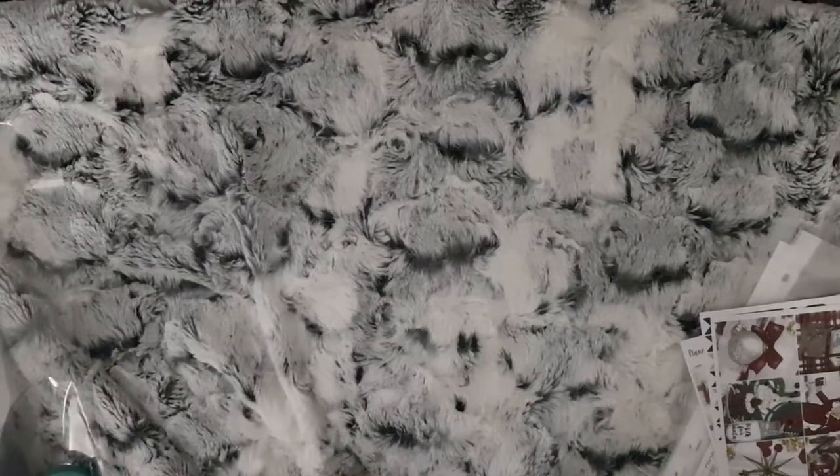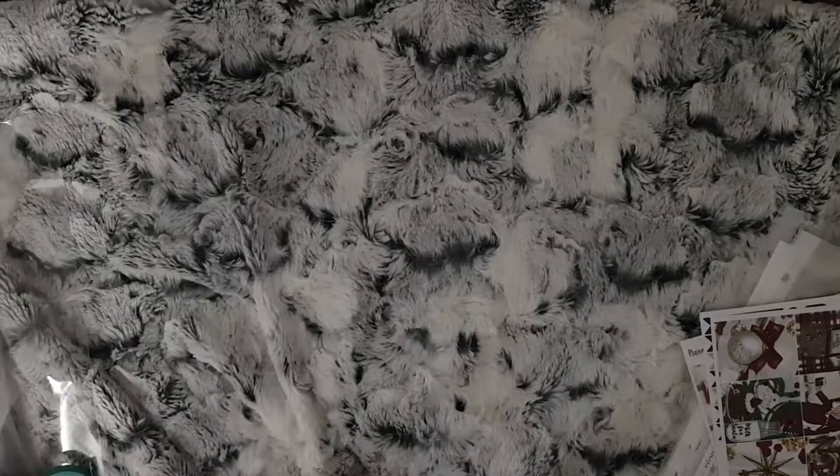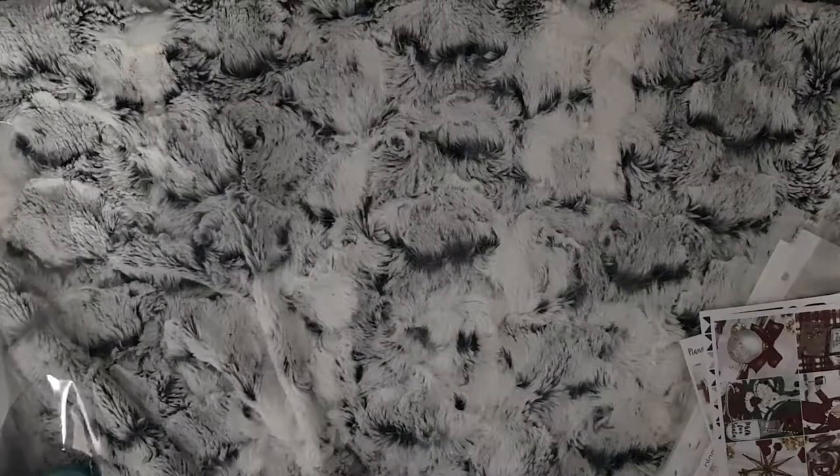Hi and welcome to Planmas Day 2. I thought for today's video I'd show you all the kits that I'm going to be using for this month.